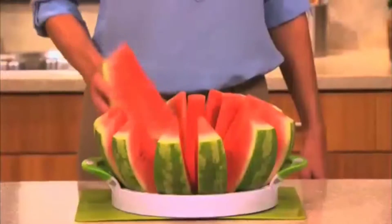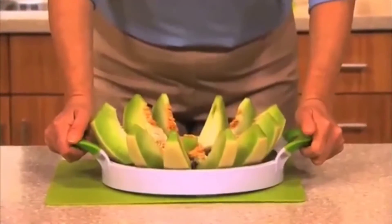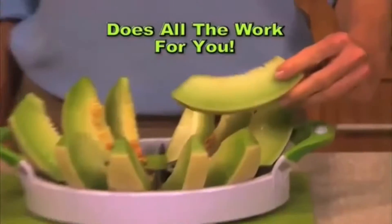Guaranteed to core and cut 12 perfect slices in just seconds. Watch. Simply hold the easy grip handles and push down. Perfect Slicer does all the work. It's that easy.